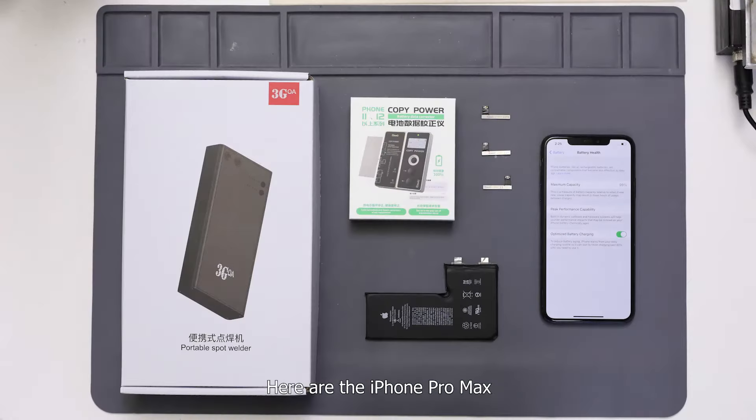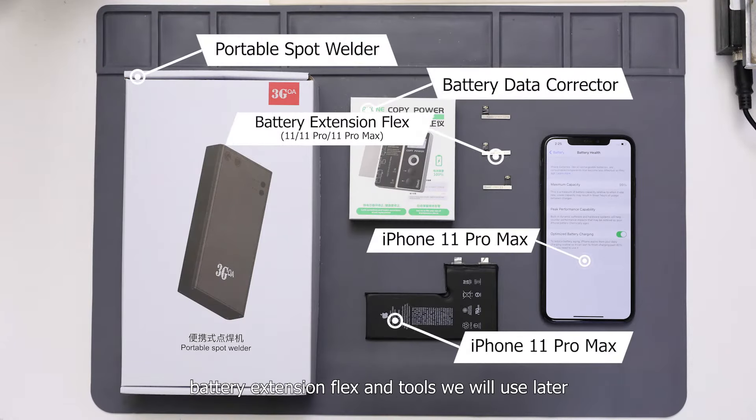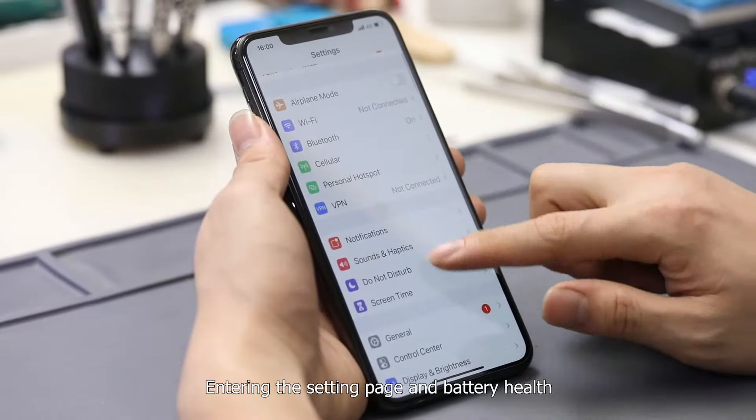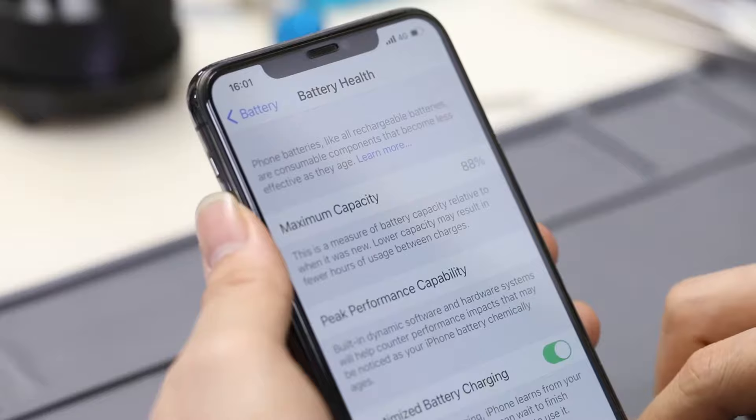Here are the iPhone 11 Pro Max, Chen Li battery corrector, battery extension flags, and tools we will use later. Entering the settings page and battery health, the current battery capacity shows 88%.